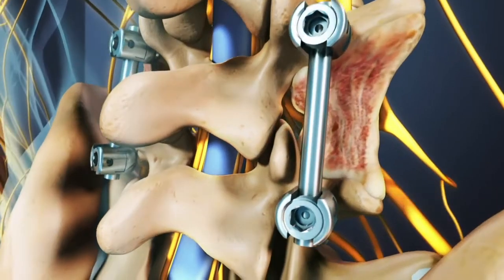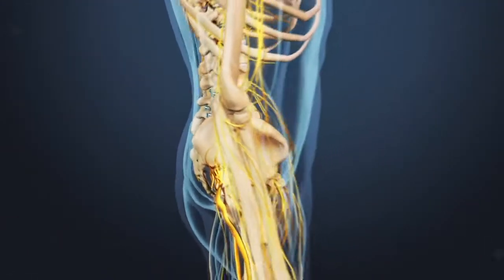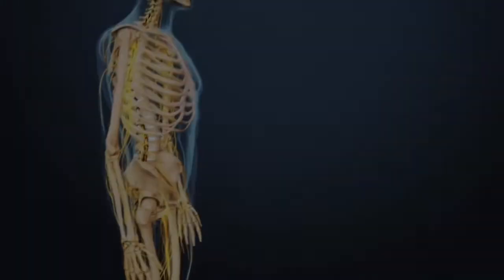Over the next several months, the body's natural healing response will help the bone graft and the adjacent vertebral bodies fuse into a single bone.